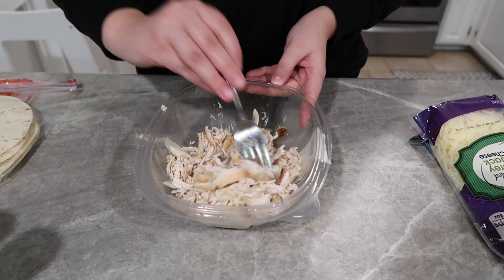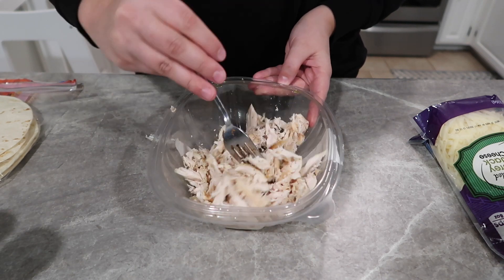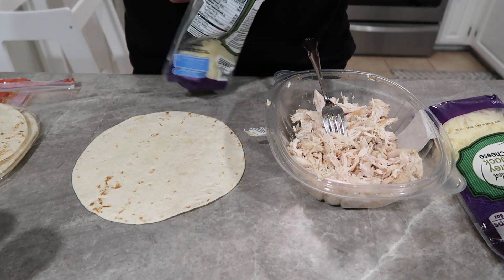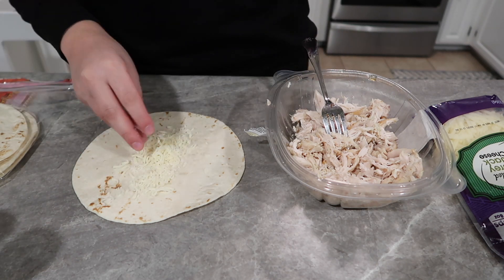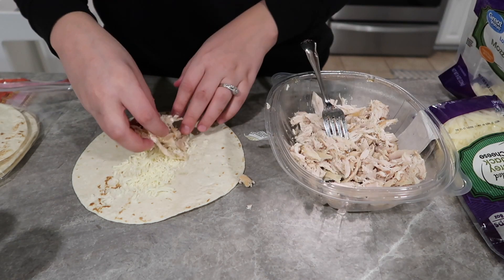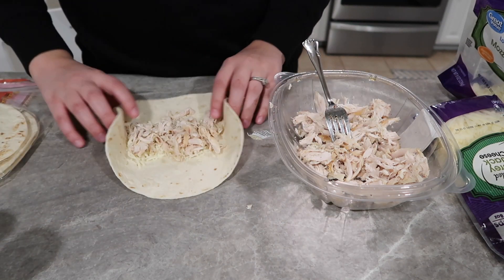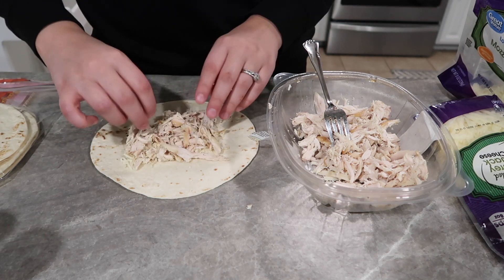I took my tortilla and sprinkled some mozzarella cheese on the bottom first, then put my chicken inside and rolled it up. We made about four enchiladas — I actually cut the recipe in half. I'll leave the full recipe in the description below.